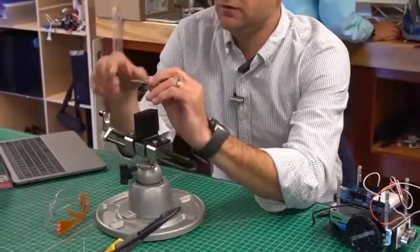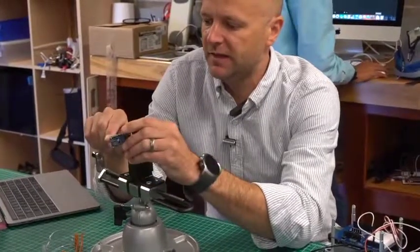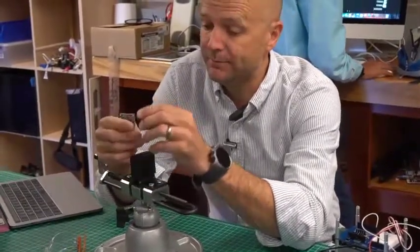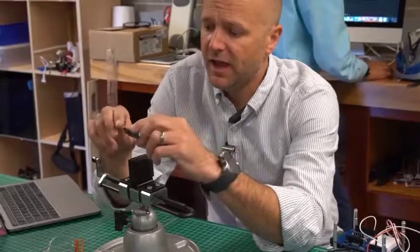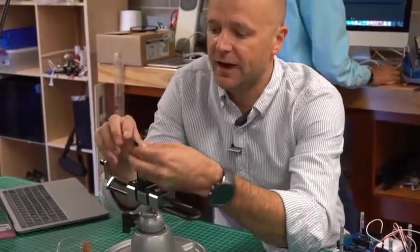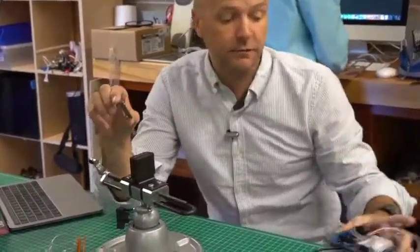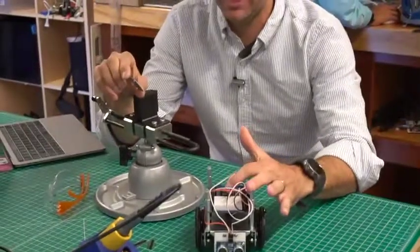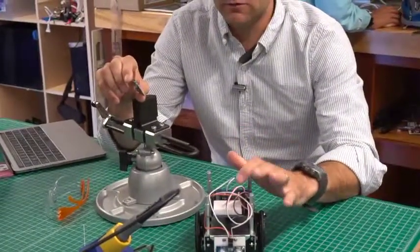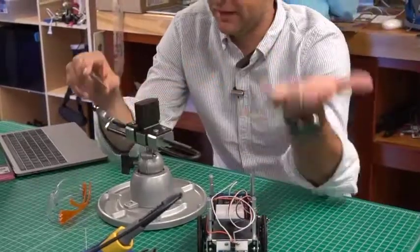The way it works is you power it up — either via USB or using the 3 to 5 volt input on these pins. Then you connect these other numbered pins to triggers like buttons. You can also connect it to your Arduino so that when you close a specific circuit, it will play a sound.